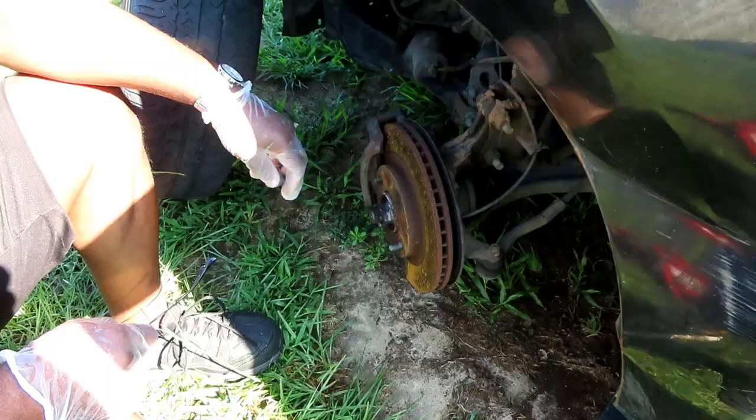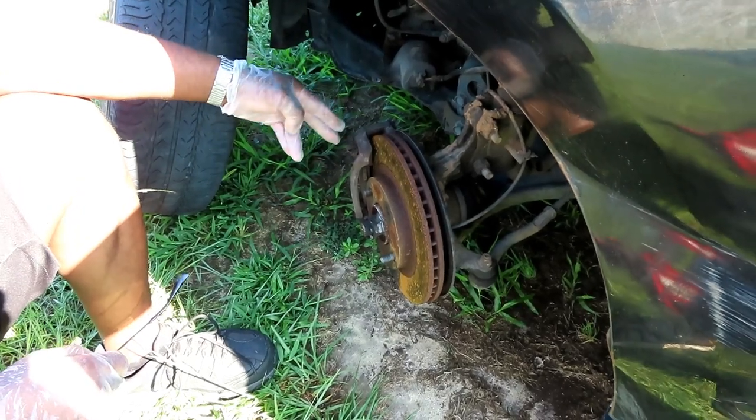Welcome to another episode of Astro Auto Repairs. On the side of me I got a 2011 Nissan Sentra and today we're going to show you how to replace the front wheel studs.